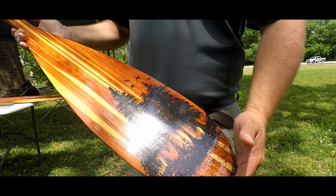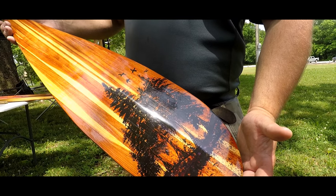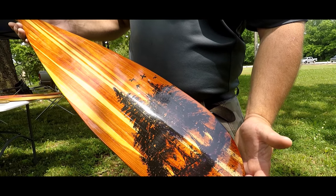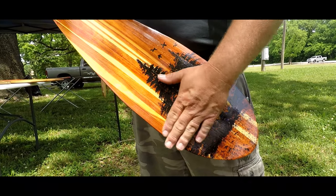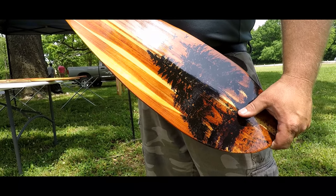How do you do your artwork on there? It's dry brushed. And is that protected from being damaged from the water? Yes, it is. It's got a coating on it — a marine grade polyurethane.